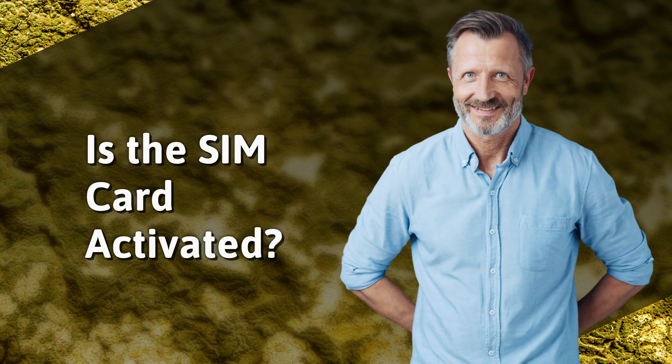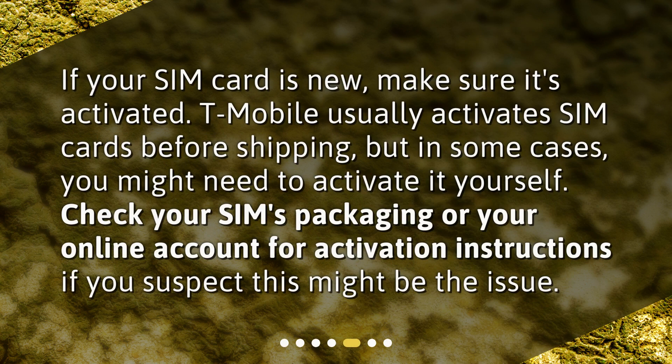Is the SIM card activated? If your SIM card is new, make sure it's activated. T-Mobile usually activates SIM cards before shipping, but in some cases you might need to activate it yourself. Check your SIM's packaging or your online account for activation instructions if you suspect this might be the issue.